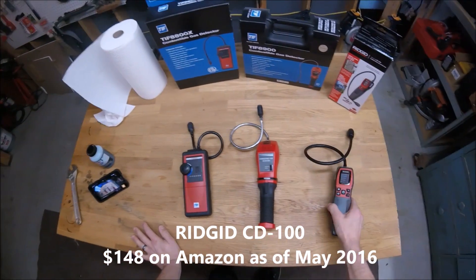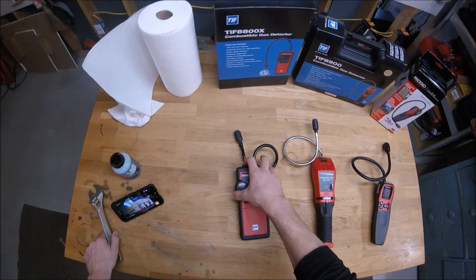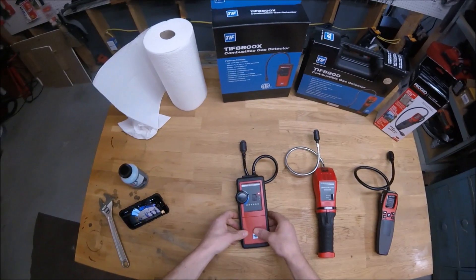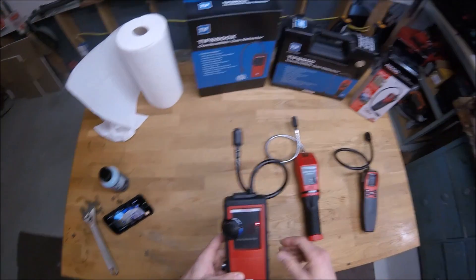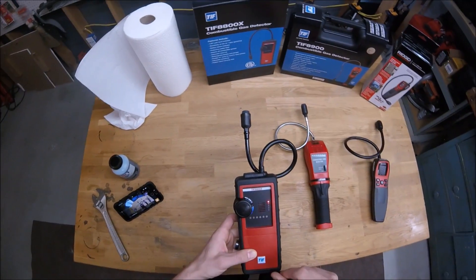I'm going to test each one of these. I took a wrench and loosened up the gas pipe going into my water heater to create a little gas leak, and I'm going to use one of these on that leak one at a time.